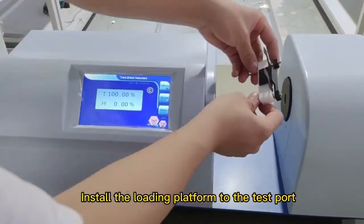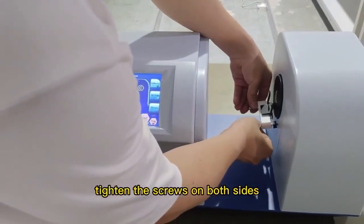Install the loading platform to the test port. Tighten the screws on both sides.